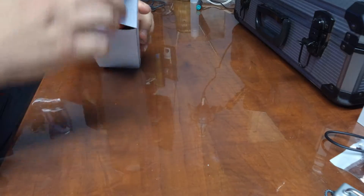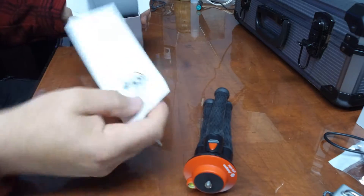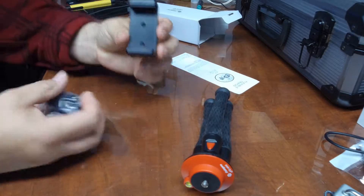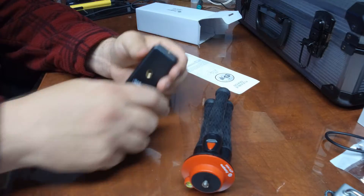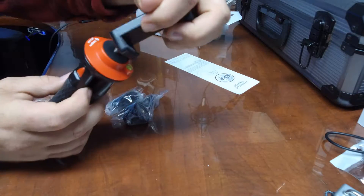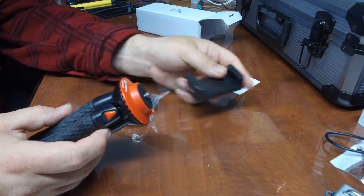We open up the box and we've got our tripod, our instruction manual, and a whole bunch of other little goodies. We've got a cell phone mount where you put your cell phone — we can mount it either like this on top, or sideways. That's a great little tool, especially if you're going to be filming with your camera.